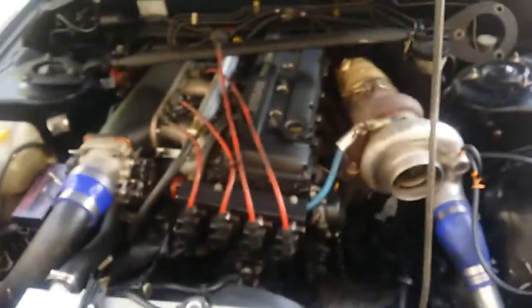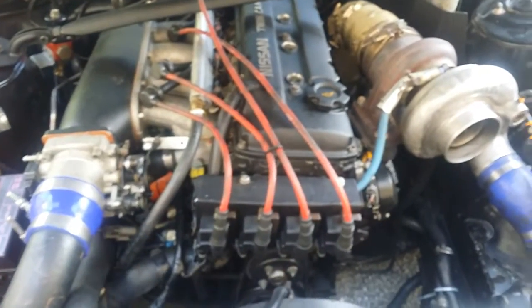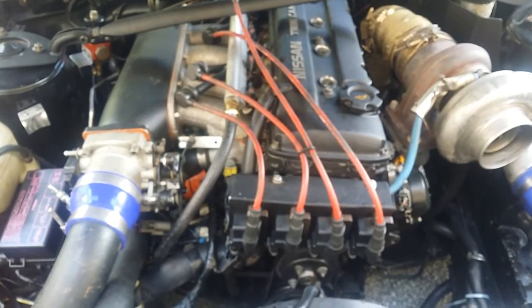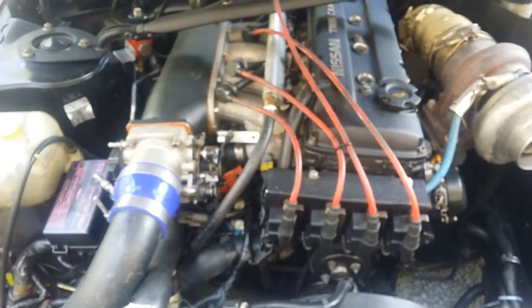I was running BKR70s for a while until I started turning up the boost — really when I got this setup going. With these LS coils I can get away with gapping around 20 thou. That's where I have my new set — already gapped and ready to drop in.